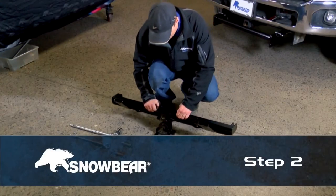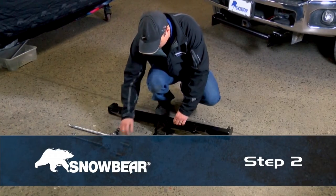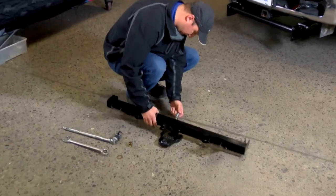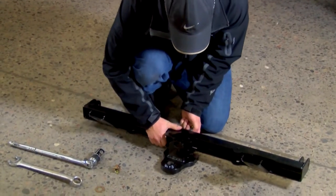Step 2. Slide the lower pivot bracket into the main beam bracket, slide the 3-inch bushing through both components and secure with 3-1/4 inch hardware.